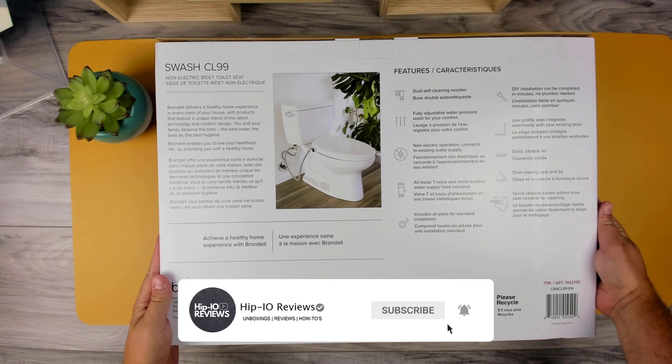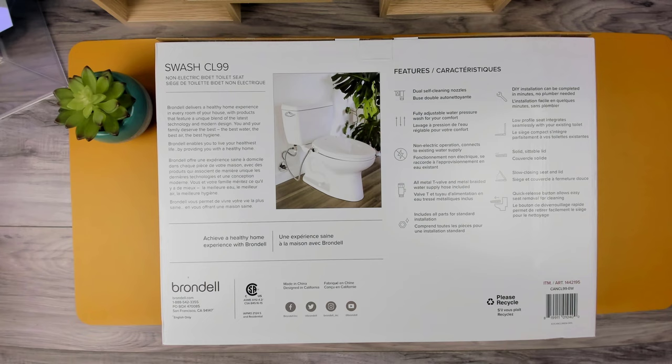The Brondell Swash CL-99 boasts dual self-cleaning nozzles, fully adjustable water pressure, and requires no electricity for operation. Additionally, it comes with a T-valve and a metal braided water supply hose for easy installation.